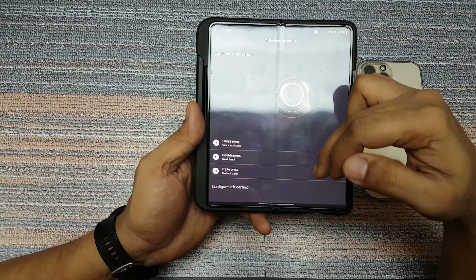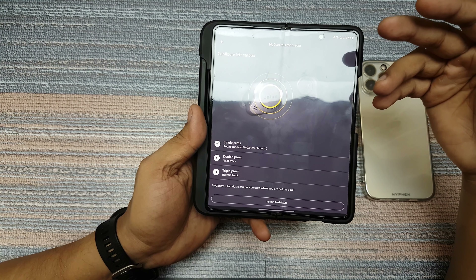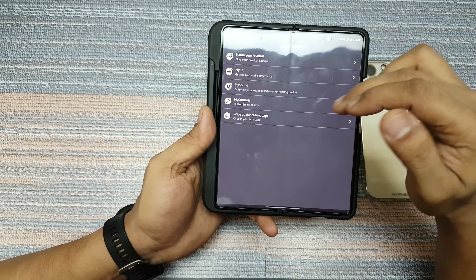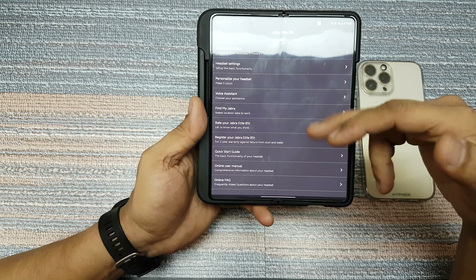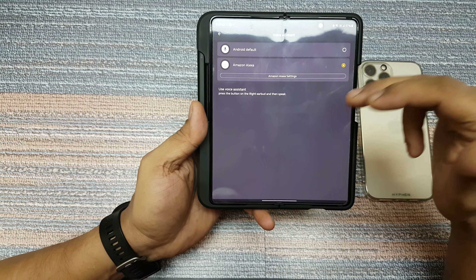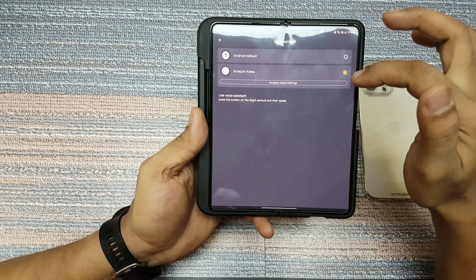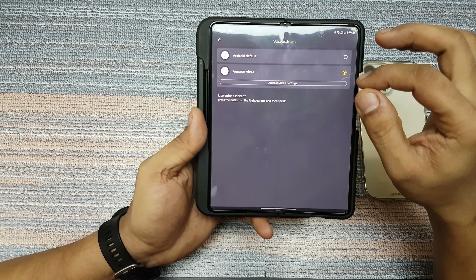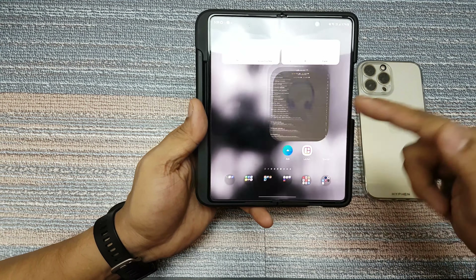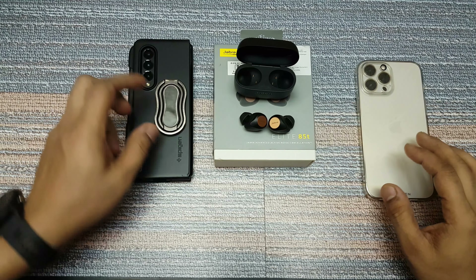Under controls, you can choose what the button should do — you have single press, double press, and triple press. If you keep it pressed it will either turn off or go into pairing mode. Those are the options. The rest is regular — register your device, find my Jabra, and the voice assistant, where you have the Android default and Alexa, so you can choose which one you want. That's the full option set on Android.